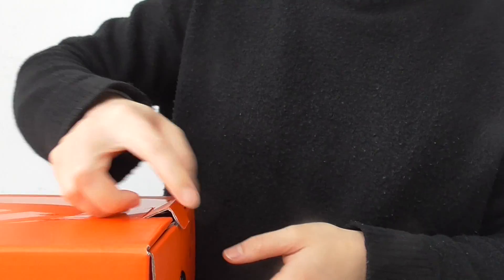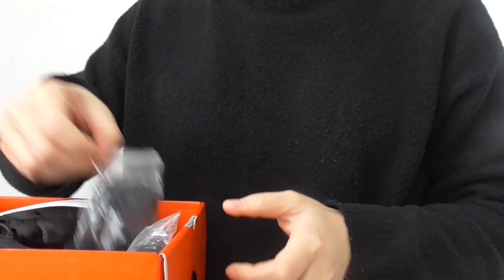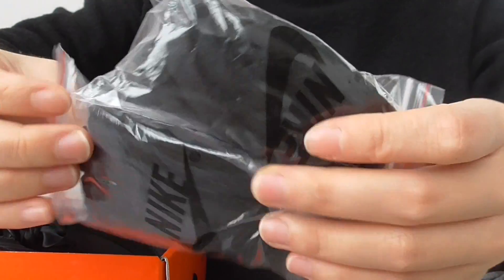This is the newest pair in black color. The material is quite different from the previous release. First of all, you have two actual laces — two black flat laces with a Nike plastic bag.